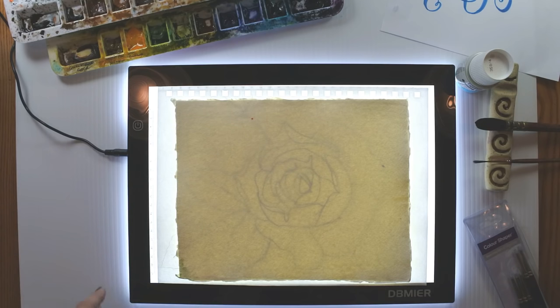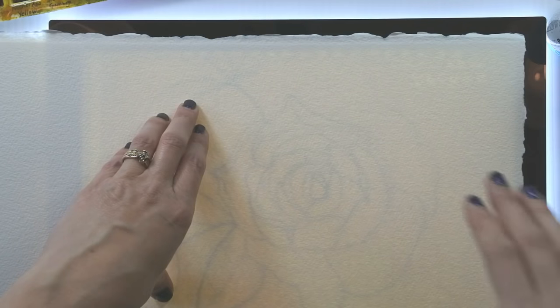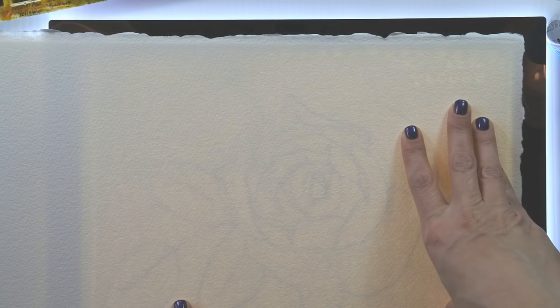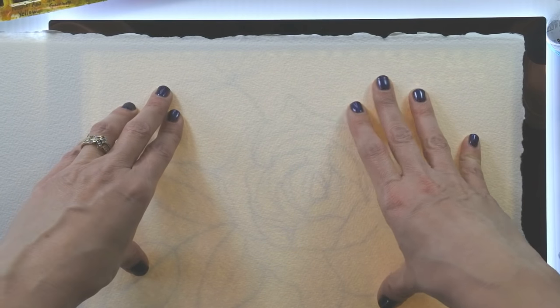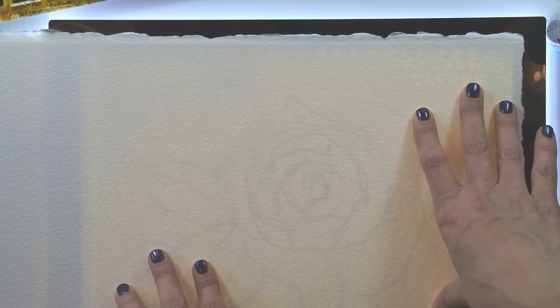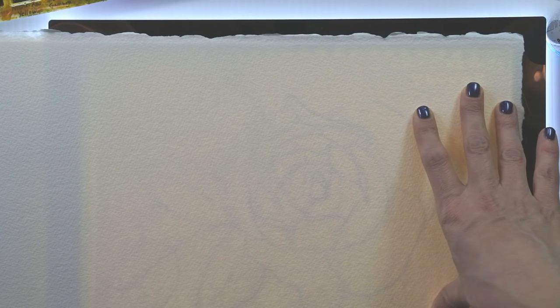I'm going to show you how our drawing shows through on 300-pound paper, because I think that could be very useful as well — I really like the heavier paper. So this is the drawing underneath 300-pound Arches watercolor paper, and as you can see you can still see the lines. They're not super dark, but they're certainly dark enough for you to be able to trace your sketch and get it onto your watercolor paper without all the mistakes and smudges you might have if you'd sketched right on the paper. That's good news for watercolor artists.